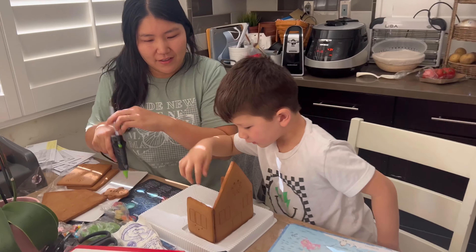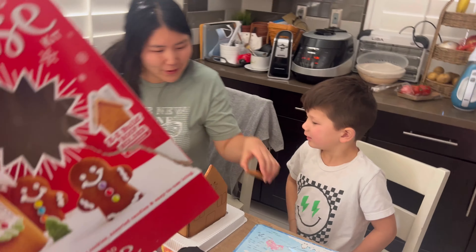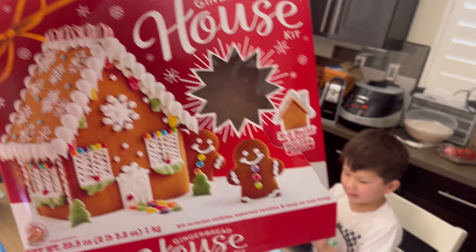Wow, look at that gingerbread house, guys. This is a gingerbread house.